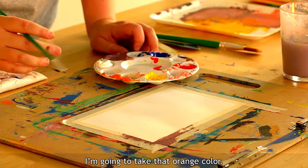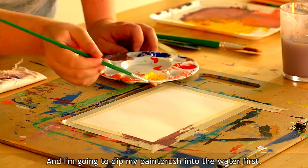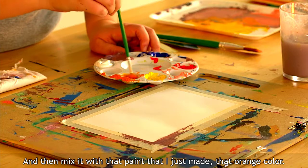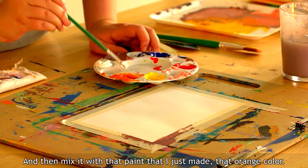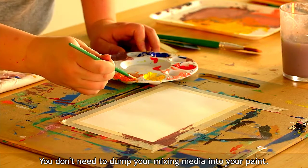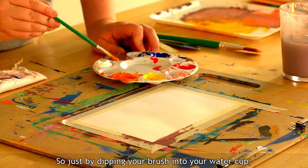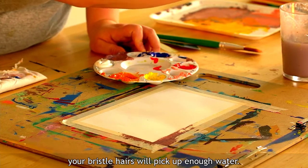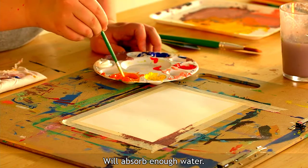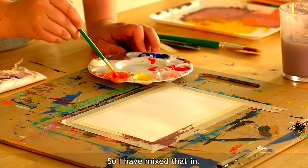I'm going to take that orange color and dip my paint brush into the water first, then mix it with the orange paint. You don't need to dump your mixing media directly into your paint — that'll make it too watery and not usable. Just by dipping your brush into your water cup, the bristle hairs will absorb the perfect amount of water for your paint. I've mixed that in and I'm ready to demonstrate brush strokes.